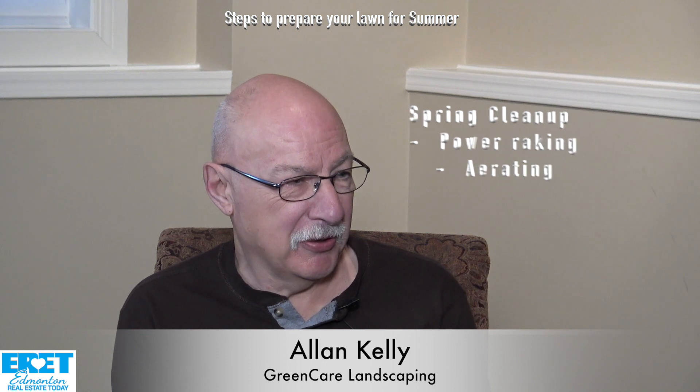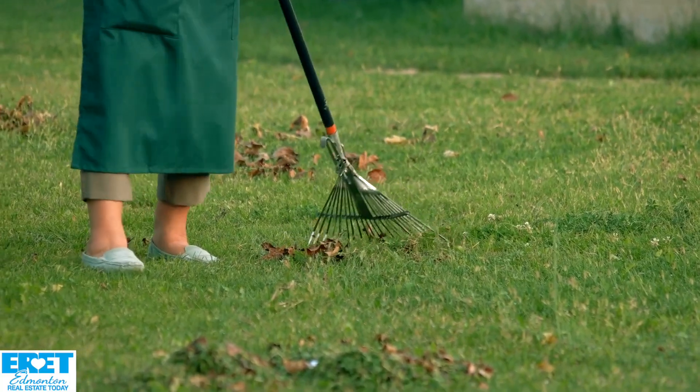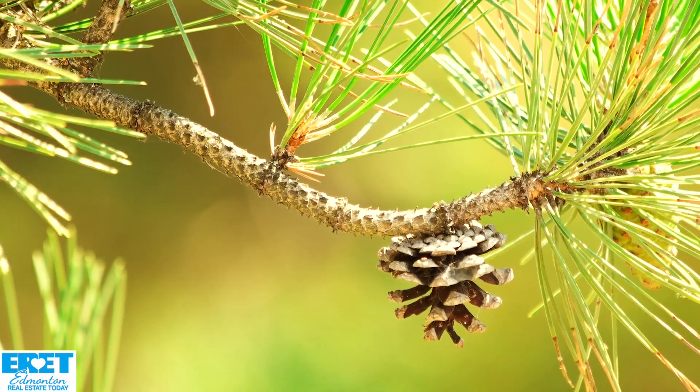Well, I would start with a spring cleanup — raking, aerating — get all the debris off: dead leaves, pine needles, and so on.